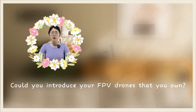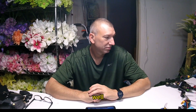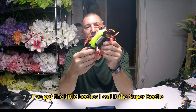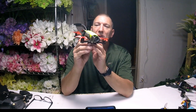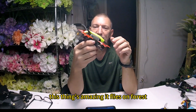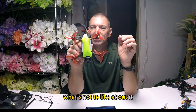Could you introduce your FPV drones that you own? Well, this is going to take a while. We'll start with my little small ones. I've got the little Beetle — I call it the Super Beetle. It's got an HD unit in it. It's a little 2.5-inch drone. I love this little drone. It is the perfect yard flyer for when you just want to go out and fly around in your yard. It flies on 4S and it's got HD. What's not to like about it?